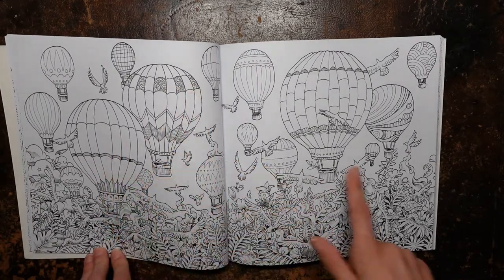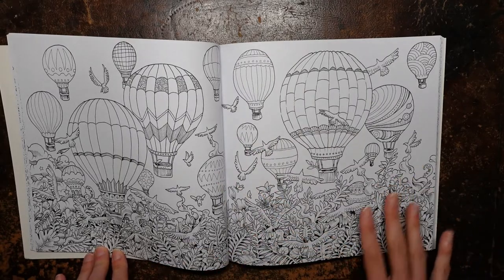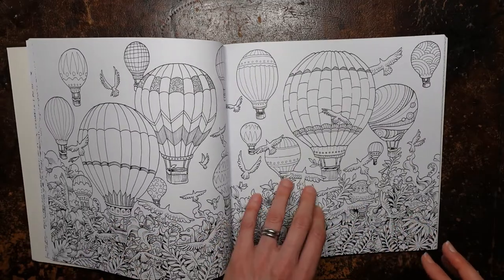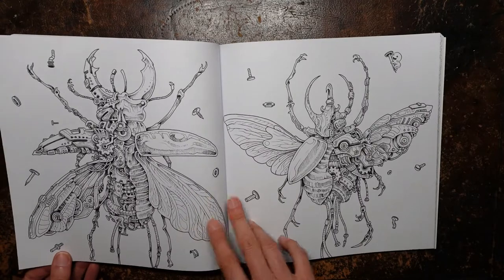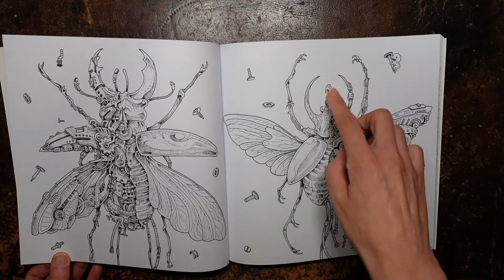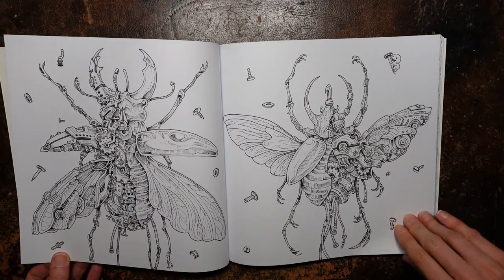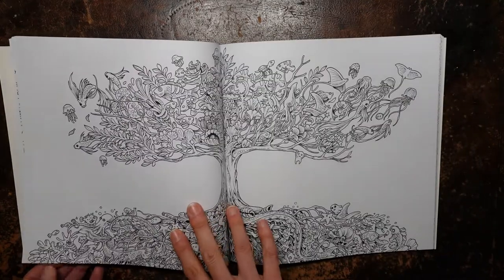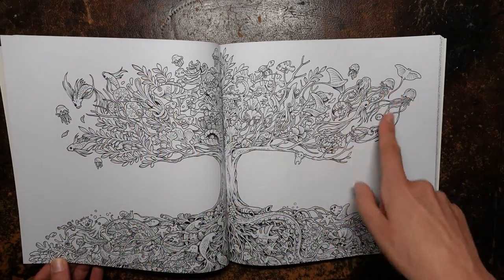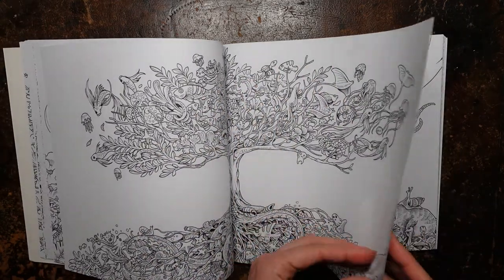And here we have some really pretty balloons — think about the colours you could put into them — and these bits are sort of like the foliage underneath. You could keep it all green or pick out some of the birds and different things in different colours. Now we have beetles, I think. I did think they were bees to start with, but they're beetles, and we've got all this sort of mechanical detail inside them, which I think is really interesting. And look at this lovely tree — but in this tree we've got fish, jellyfish, all sorts of fish. So it's a very sort of underwater-y tree.